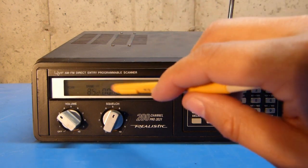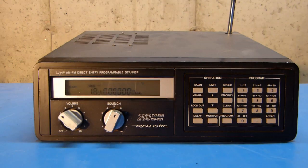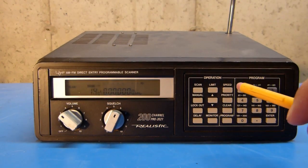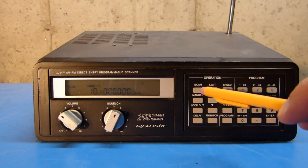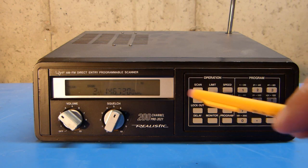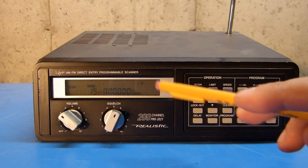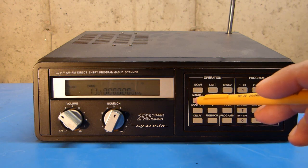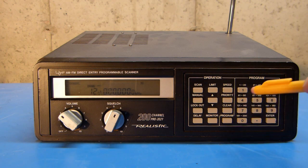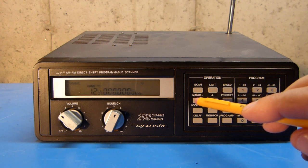If there's no bar under the number, that bank is turned off in the scan. With all of the other banks turned off, I'm just scanning bank one, but I've only got three frequencies programmed into memory right now, so the radio is scanning through a bunch of empty frequencies. In order to skip those in the scan, I'm going to hit the manual button to get into manual mode.